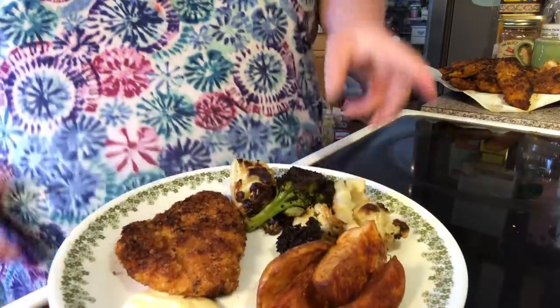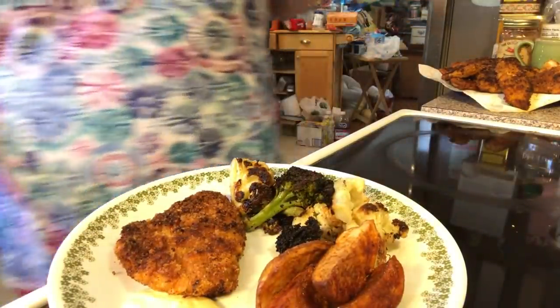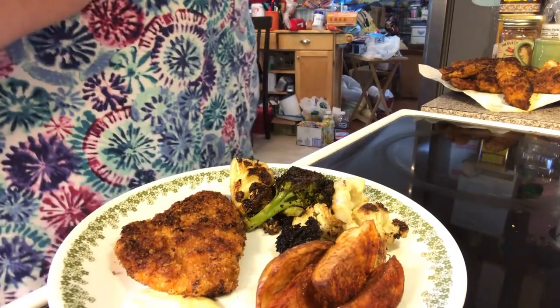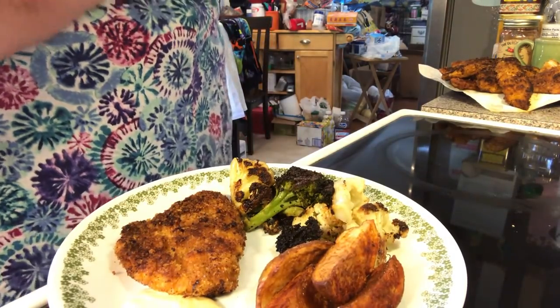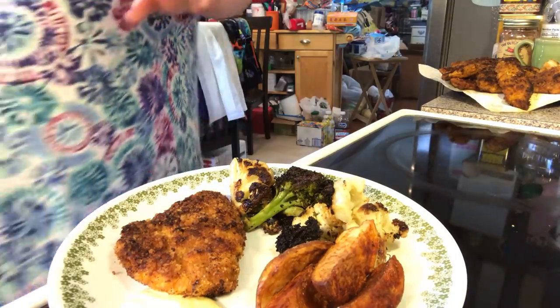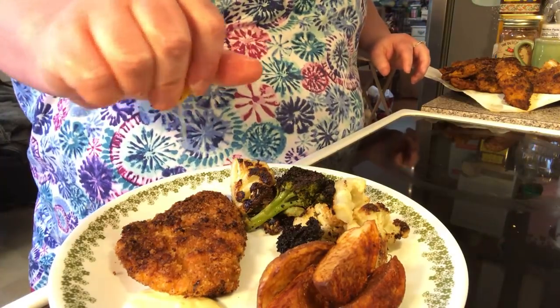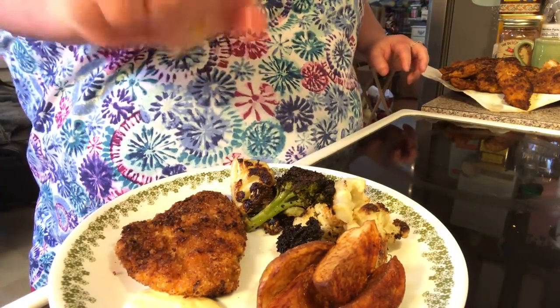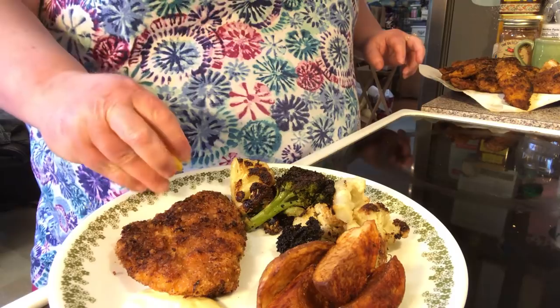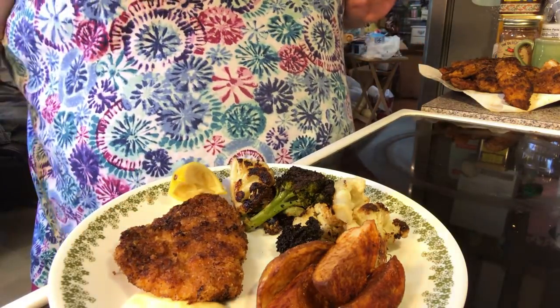I also want to serve it with a slice of lemon. Remember we talked about the slice of lemon? So let me get a lemon. What you do is you squeeze lemon juice over the chicken. And you can also serve a lemon on the side to make it look pretty.